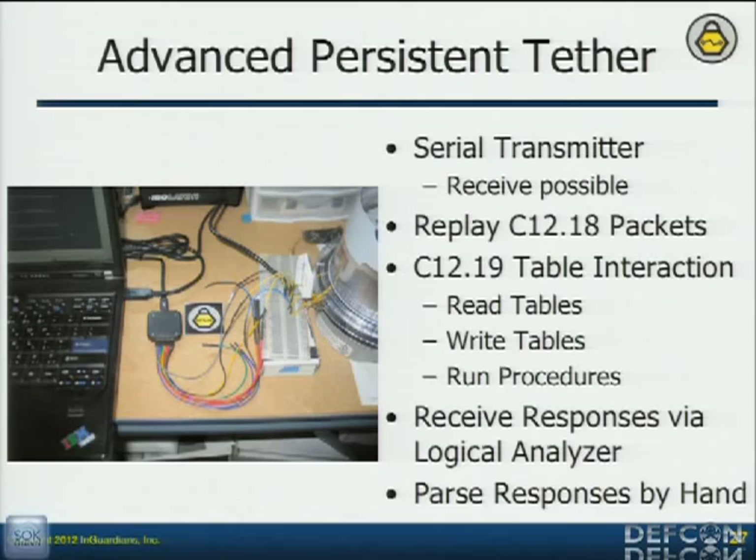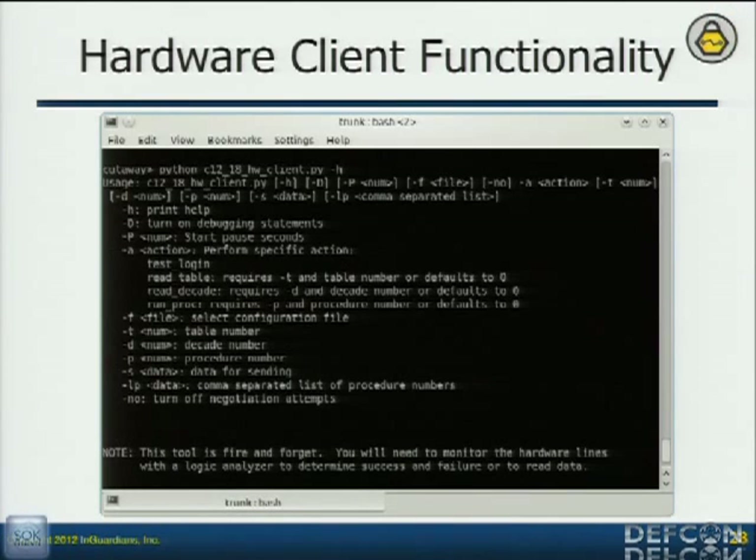Now that I have a persistent connection and can start writing tools for it, I have an advanced persistent tether. I can communicate with the device, send things to it, and see what kind of response it gives. Just thinking about what normal replay attacks do — you just send a packet. I sent the logon packet, the negotiate packet, all the way up to the security packet. When I analyzed what it was sending in return, I had logged in correctly. So now I've got a replay attack — I can receive responses via the logic analyzer, understand what's going on, know that I'm doing it right. Now I've got a hardware client to communicate with the meter, log in, see what those configurations are, and do it over and over again in a repeatable process.